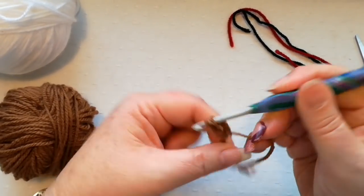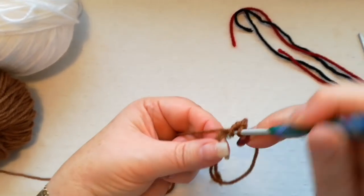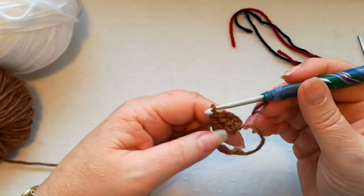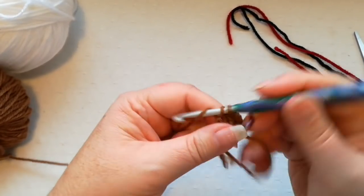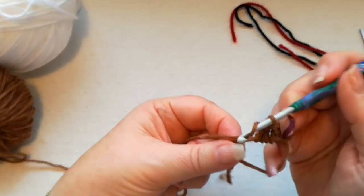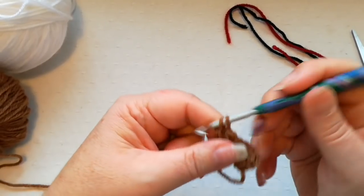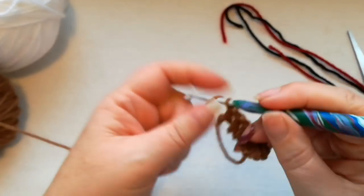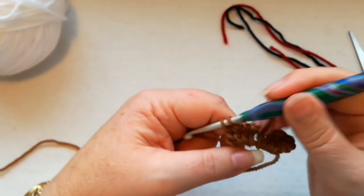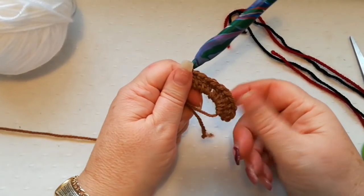We're going to start with two chain counting as the first double, then do another nine doubles into the ring. If you're not familiar with a double, it's yarn over, into the ring, pick up a loop, yarn over, pull through two, yarn over, pull through two. The reason I've used a magic ring is that it pulls the work a little bit tighter, but you do need to remember to fasten off the tail of yarn really well because they have a tendency to come undone.